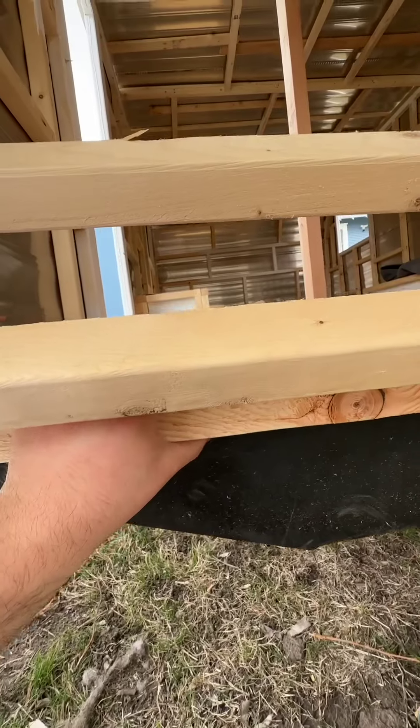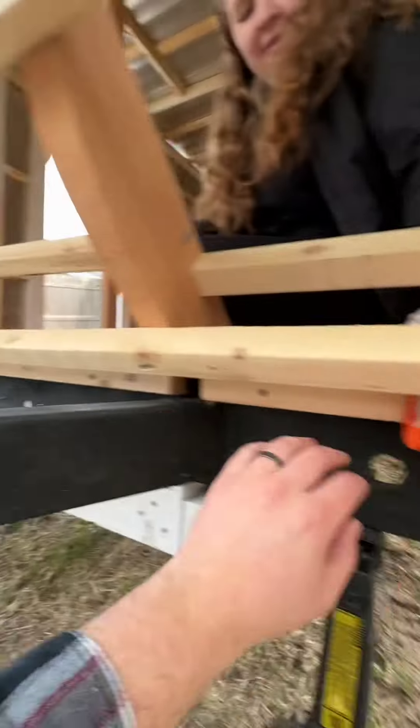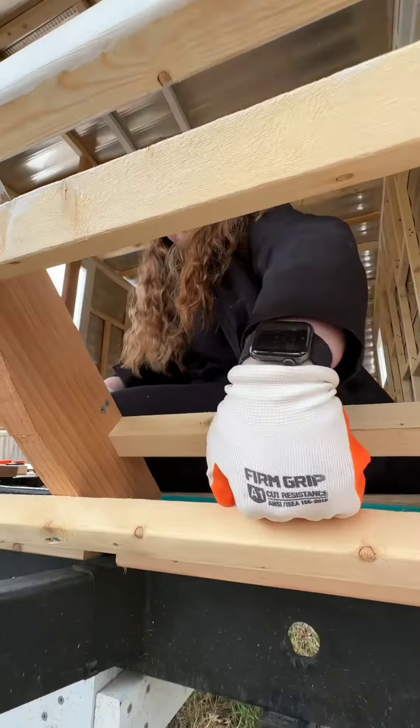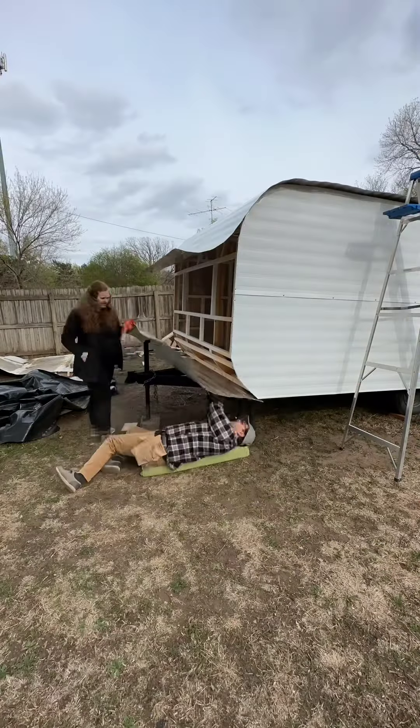We got the rest of the skin. So these are the boards that we'll be screwing the front half of the aluminum into. And this is what it looks like with those pieces on — this piece, this piece, and that piece. And the firm grip. Then it was just a matter of putting the screws in.